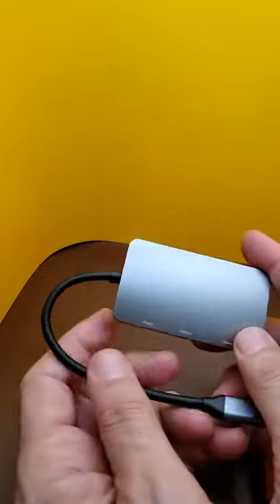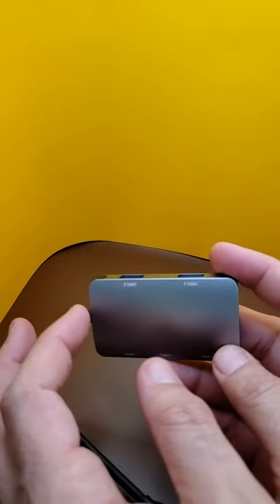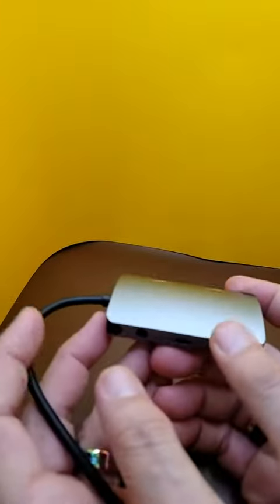This little USB hub is fairly good for what it purports to do. It has two USB-A 3.2's, two Type-C's, plus one audio port.